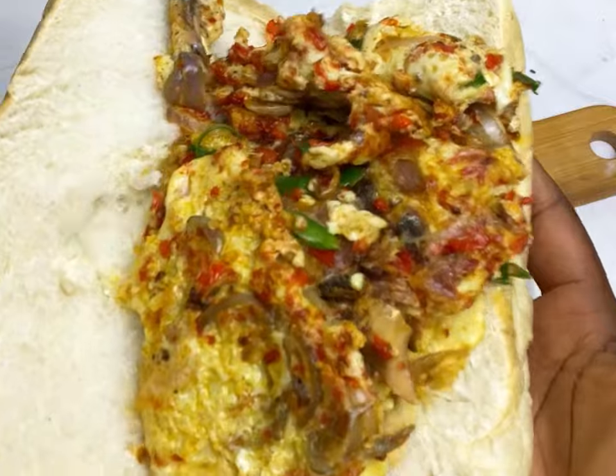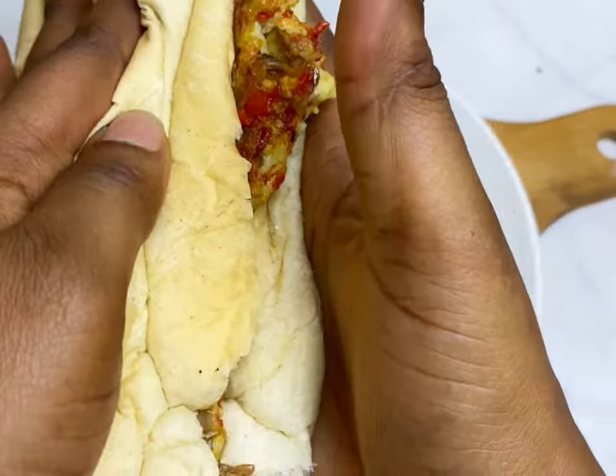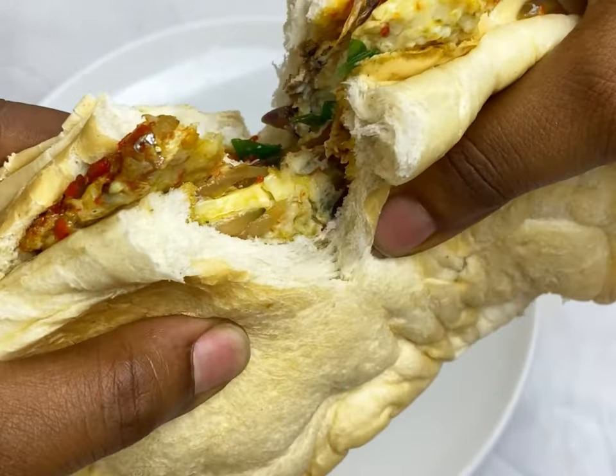Let me know if you're going to be trying this out in the comment section. Thank you guys for watching — please do not forget to subscribe, like, and share. Don't forget to try out this recipe, it's very nice. Thank you for watching!